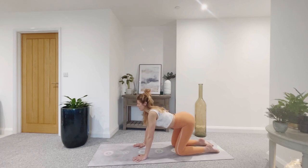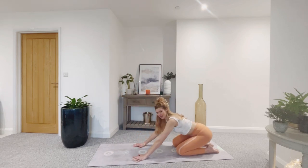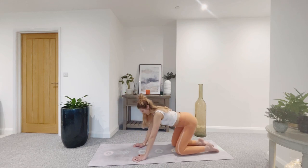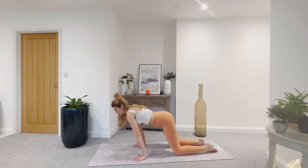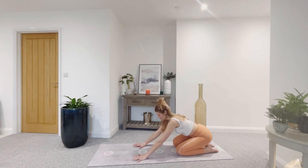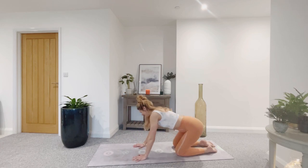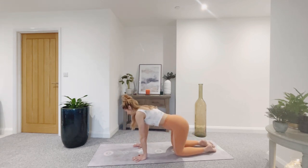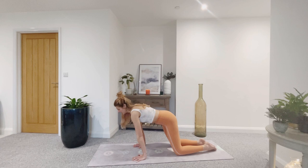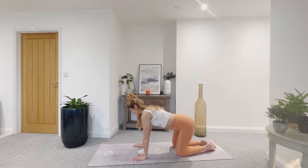Coming back to neutral on the next breath, I'm going to start to circle the hips. Imagine that you're stirring a big pot of treacle with the hips here. As you bring the weight forward, press down through the fingers and thumbs so you're not dumping in the wrists — starting to warm up the wrists a little bit here as well as finding some movement in the hips. You can start to connect to your center as well — pull the belly in gently towards the spine, just starting to slowly bring awareness into the different parts of the body.